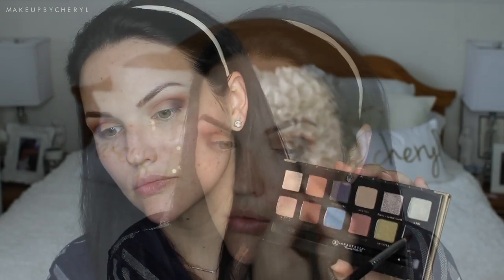Each time I go back and apply color I make sure to go back and blend it out as well. To deepen the look and make it more smoky, I'm going in with the black shade in the palette called Noir, putting that in the outer V and bringing it along the lash line as well.